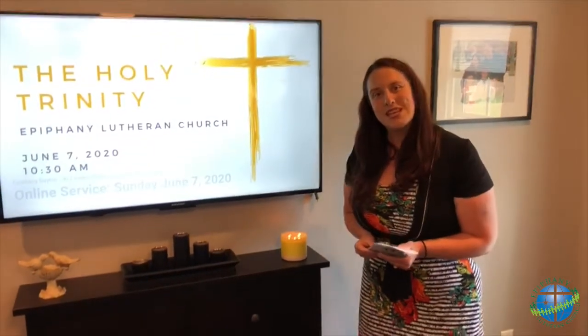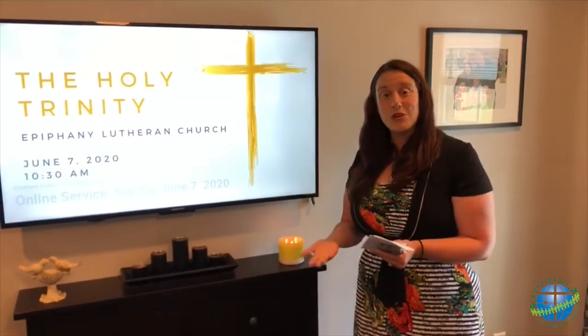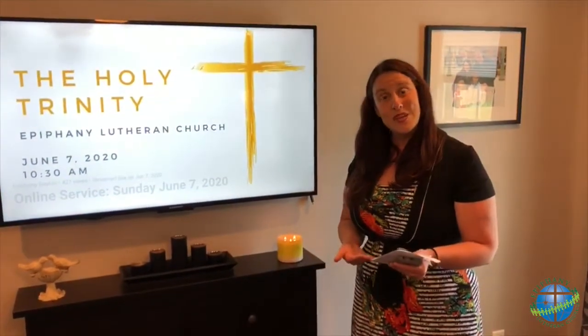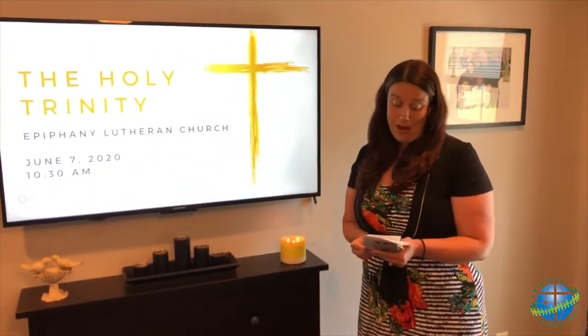Because we receive our worship material several days in advance, you may take that time to mark up your Bibles ahead of time, so each family member can look ahead and follow along in their home Bible.